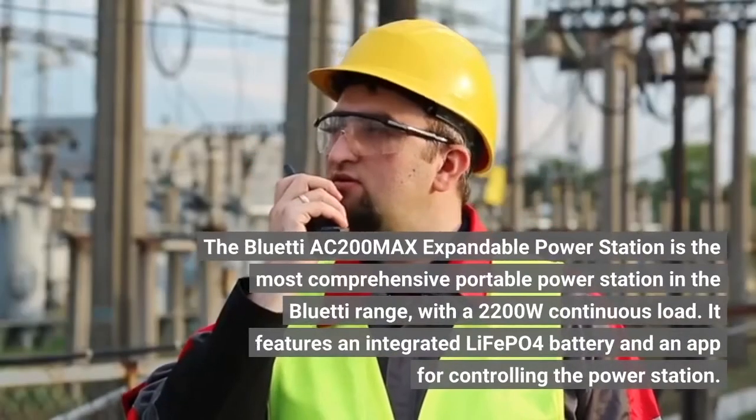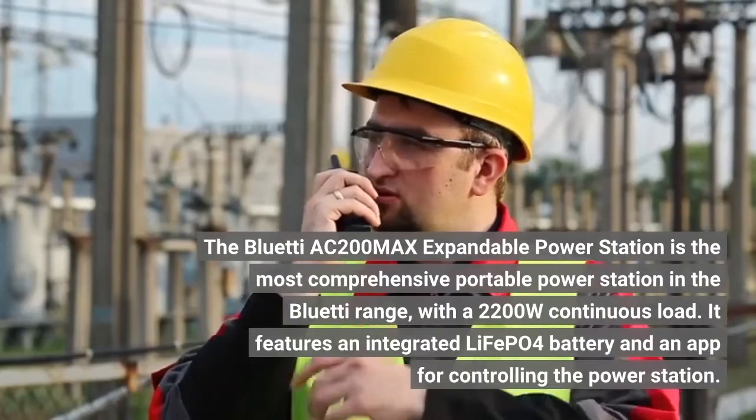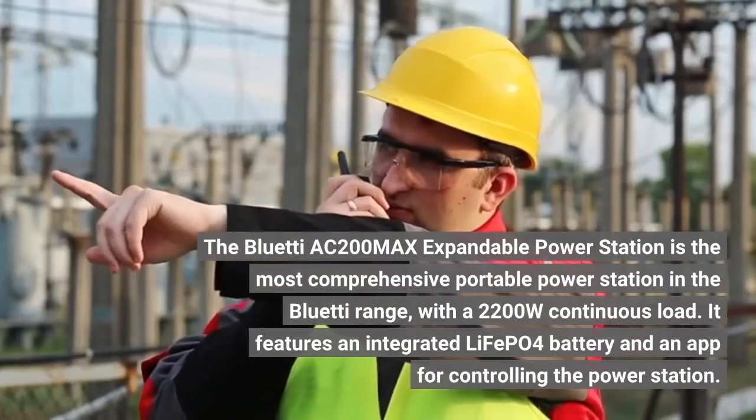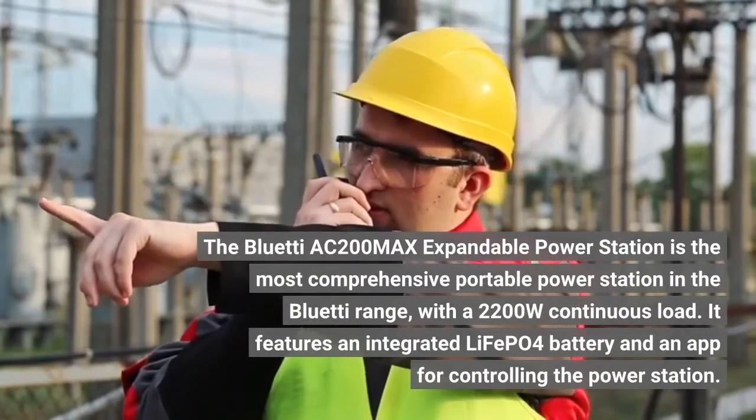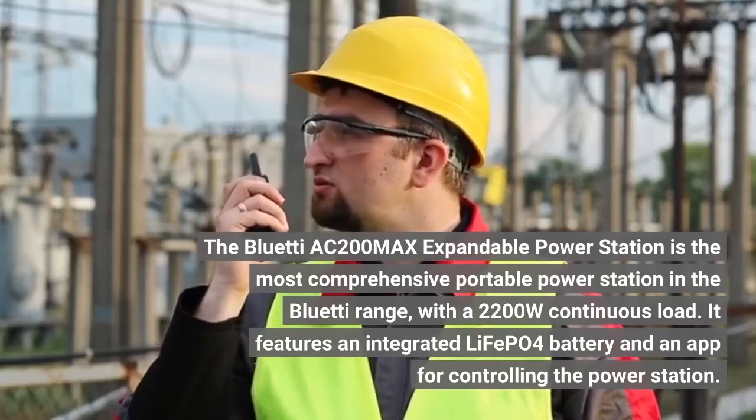The Bluetti AC200 Max expandable power station is the most comprehensive portable power station in the Bluetti range, with a 2,200-watt continuous load. It features an integrated LiFePO4 battery and an app for controlling the power station.